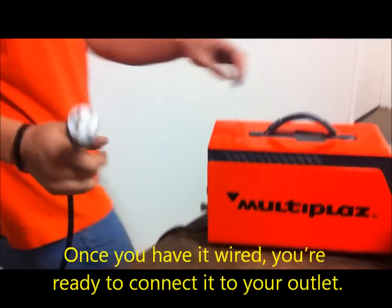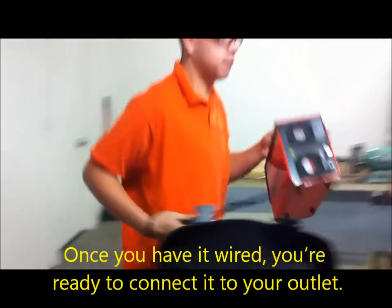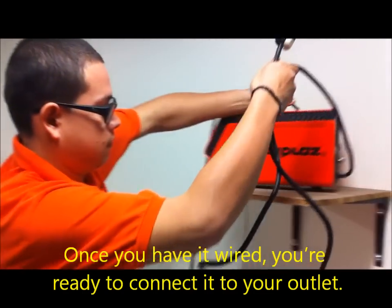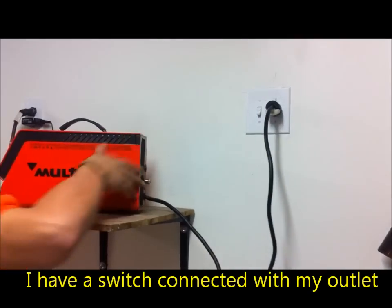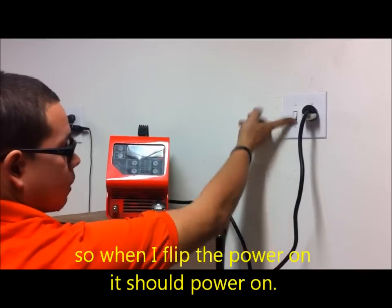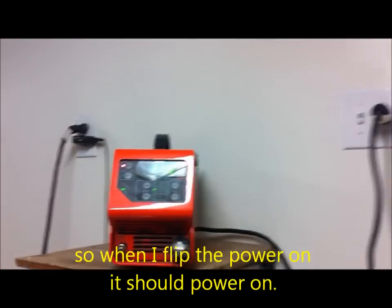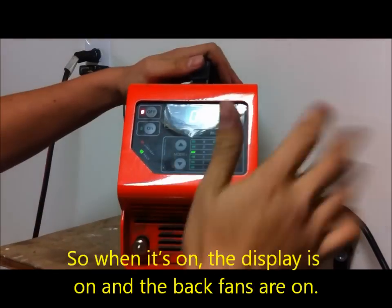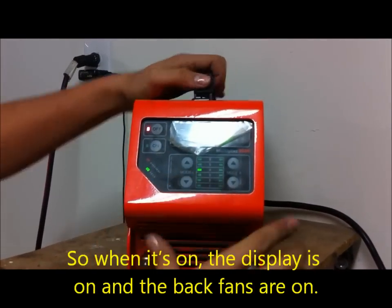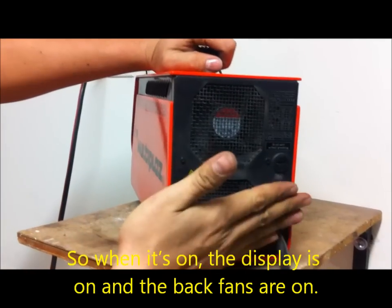Once you have it wired, you're ready to connect it to your outlet. I have a switch connected to my outlet so when I flip the power on, it should power on. So when it's on, the display is on and the back fans are on.